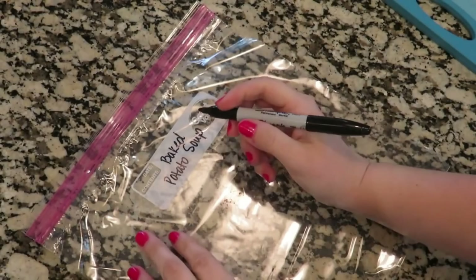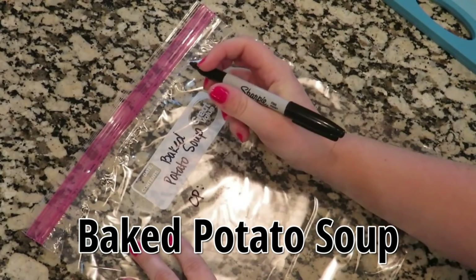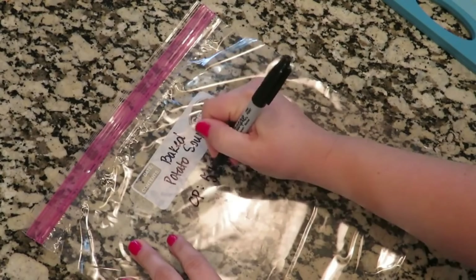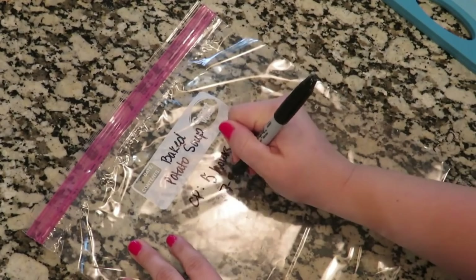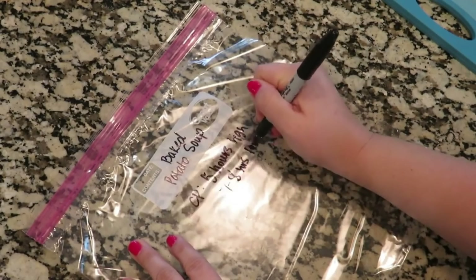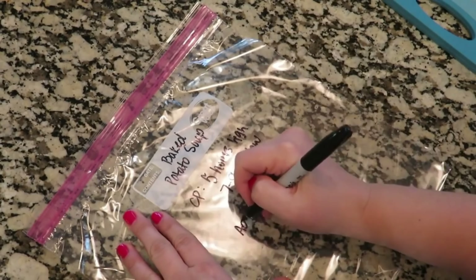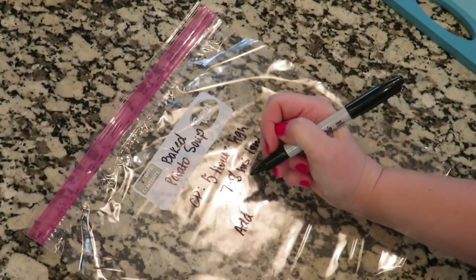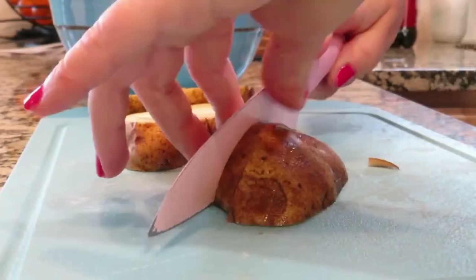Baked potato soup — I love to prep this one ahead of time because it takes a little bit more prep work, so this way everything is ready to go. We can make this in the crockpot or the instant pot. If you're cooking it in the crockpot, cook on high for about five hours and then add some heavy cream right at the end. I'm also going to be adding ground beef, cooked ahead of time, added about 30 minutes before serving. I'm going to dice up about five large potatoes.